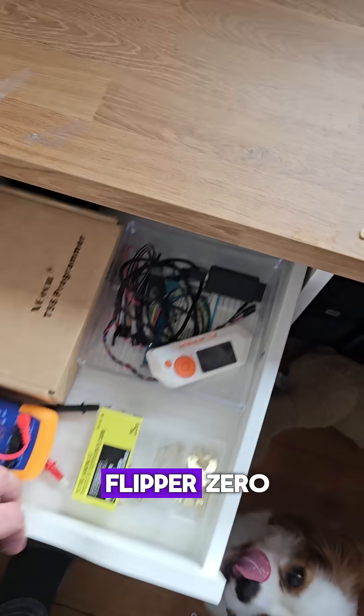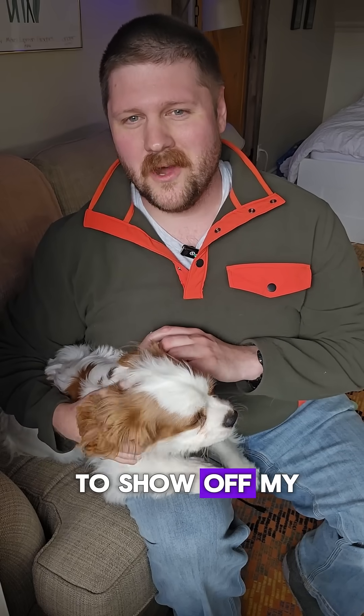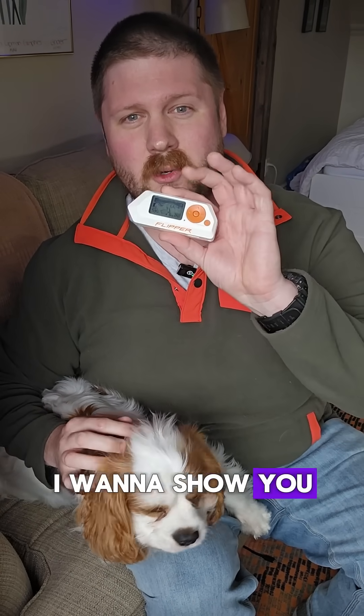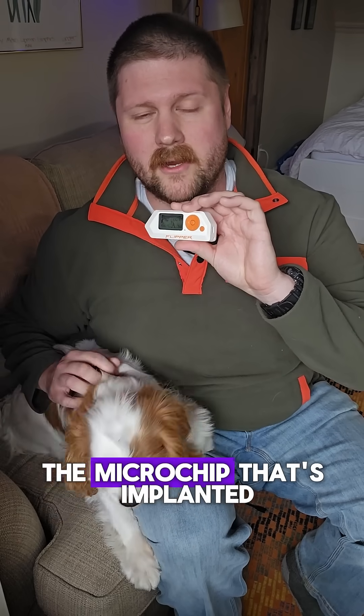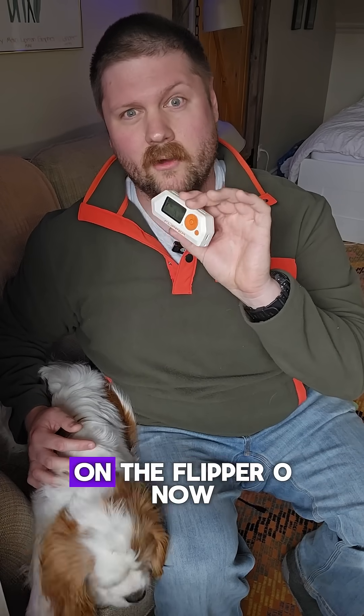If you're anything like me, you might have a Flipper Zero that's just been lying in your desk and you don't know what to do with it. So somewhat because I want to show off my new cute puppy, but also because I think it's important to know, I want to show you quickly how you can actually read the microchip that's implanted in most pets with the standard firmware on a Flipper Zero.